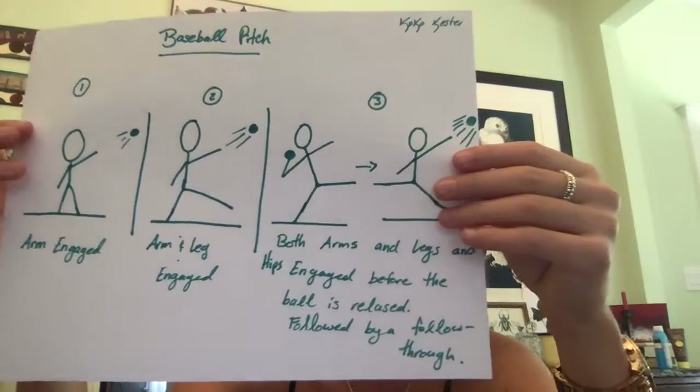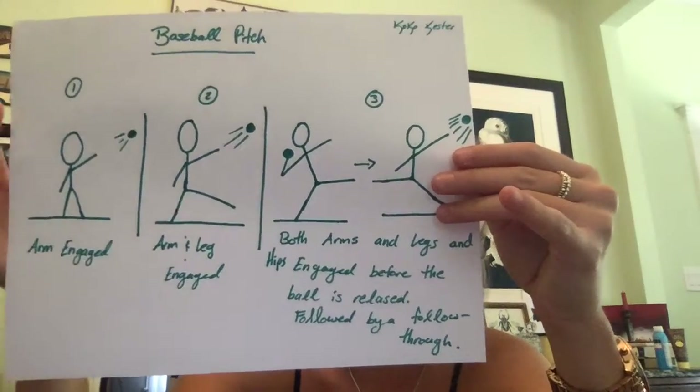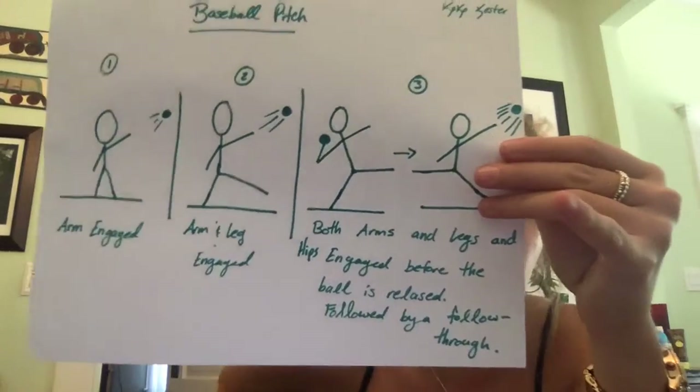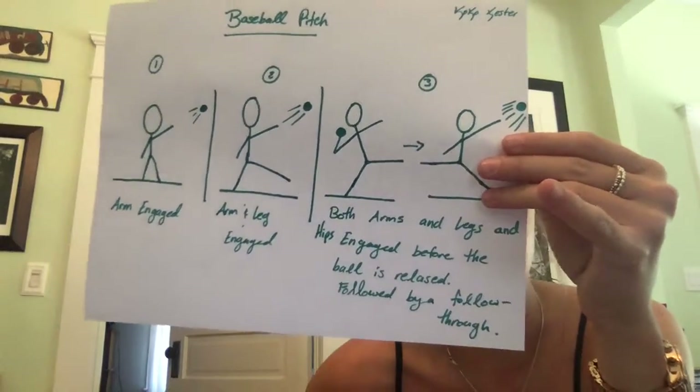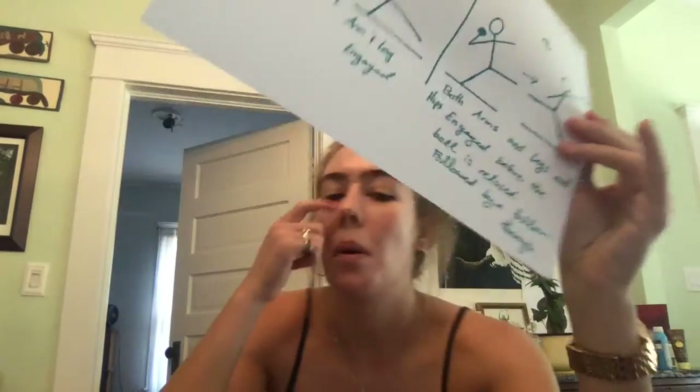To be fully effective, both arms, legs, hips, and core muscles must be engaged before the ball is released, followed by a follow-through. The arm and leg joints are the most important because the ball is released from the arm, and the leg is what causes the body to move forward with its momentum.